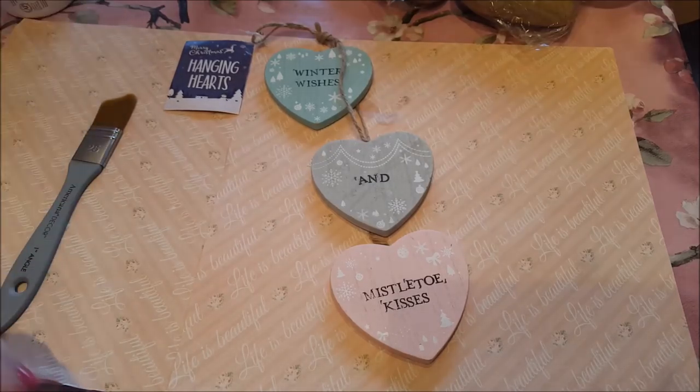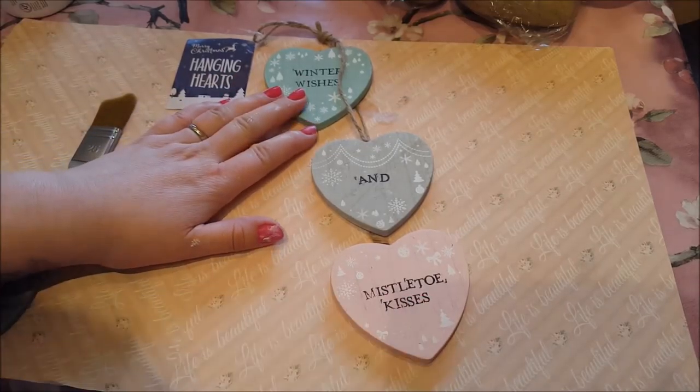Hello, welcome to Becky's Crafts and Goodies. Now, following on in our Valentine's series, I'm going to use this that I bought from Poundland.